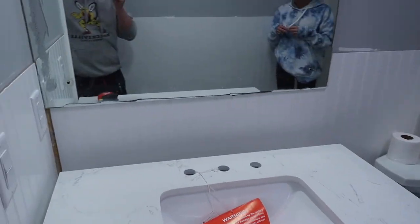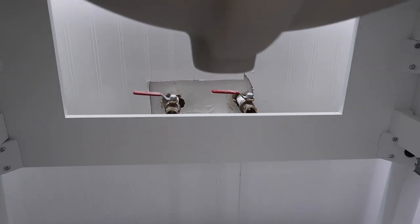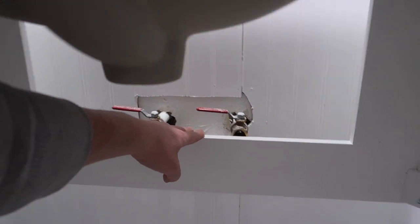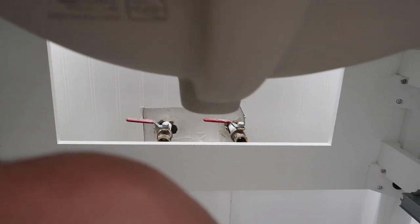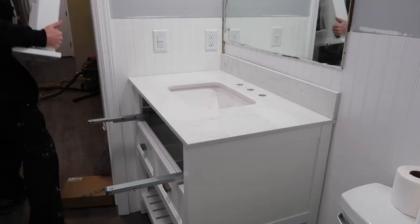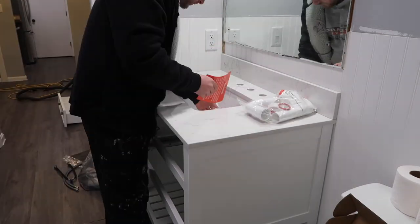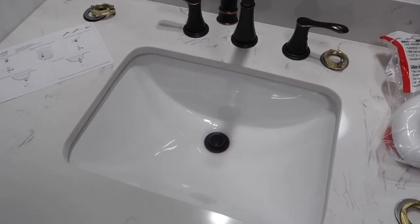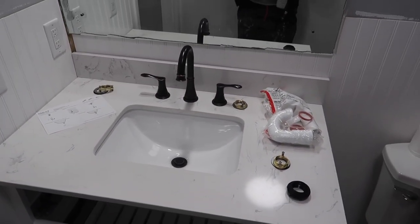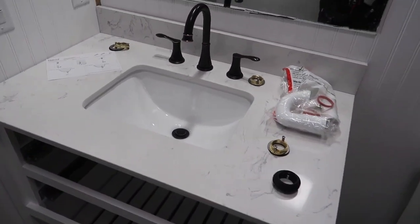We got the vanity in here — it looks good. Just one slight problem: the water lines are hitting the back brace here, so I'm gonna go ahead and cut some of this right here. The drain down there is also hitting, so I'm gonna have to cut that out. Look how good this looks — that oil-rubbed bronze looks so good. I'm gonna keep going, I want to get this thing working.